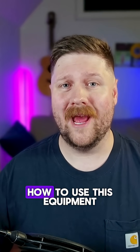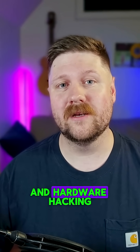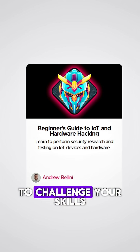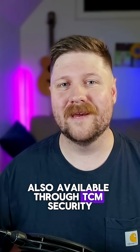If you want to learn more about how to use this equipment to hack hardware and IoT devices, then you should definitely check out the beginner's guide to IoT and hardware hacking on the TCM Security Academy. And if you want to challenge your skills, you should also check out the Practical IoT Pen Test Associate Certificate, also available through TCM Security.